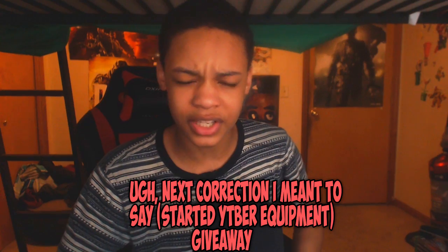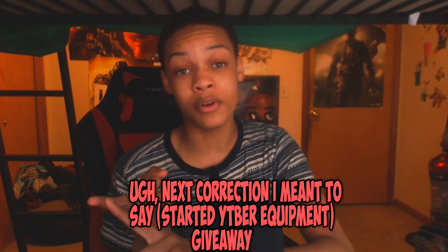I can give you guys my review on it and how I think of it. Let me know in the comments below if you guys want me to raffle off some of my old equipment for a giveaway or something like that, because I know you guys have been asking me what's the best equipment to use. So if I did like a YouTuber equipment giveaway, let me know if you guys want that. Because I have a Razer Siren Pro that's in my closet.